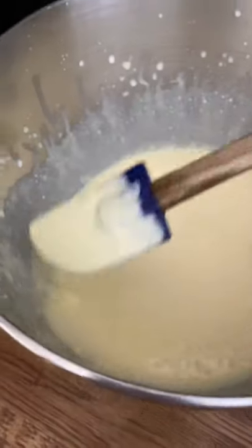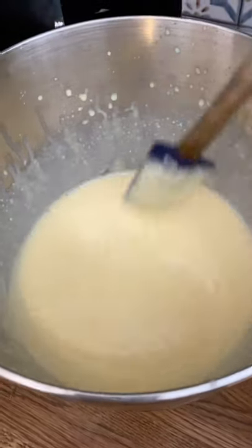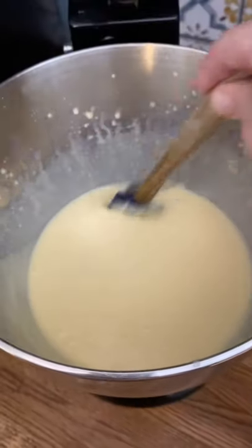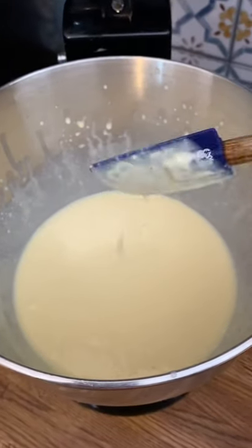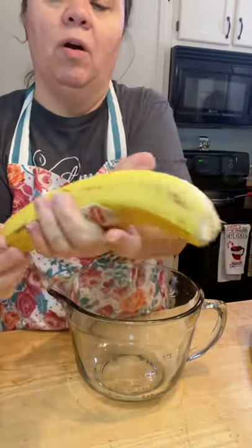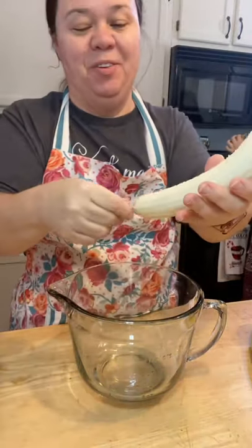Now it is thickened up quite a bit, but I am going to put it in the refrigerator for about 30 minutes and let it continue to set up and be more like a thick pudding. In the meantime, I'm going to get my bananas sliced up. And once that is a little thicker, I will fold in the Cool Whip. While the pudding is setting up a little better, I'm going to slice the bananas. It's best to use ripe bananas, but not overly ripe or underripe — if you can find them like that.